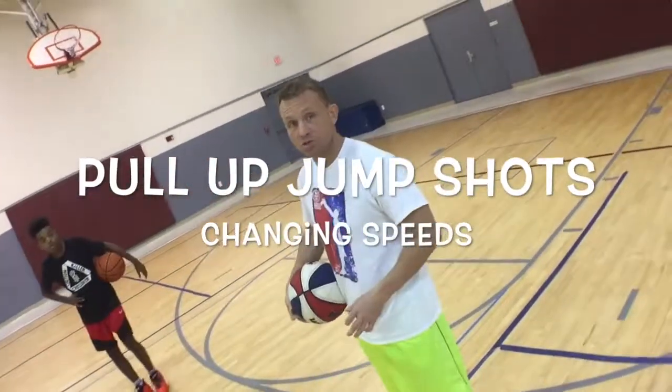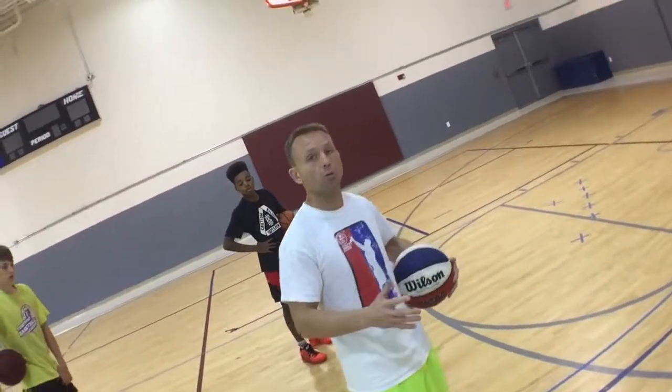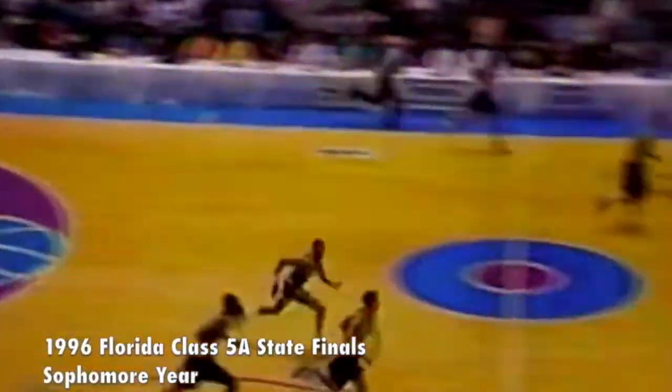A couple of quick videos on the pull-up jump shot. Changing speeds is very important on a pull-up jump shot. If I'm coming in and I'm going to shoot a pull-up jump shot, I don't want to gradually slow down.